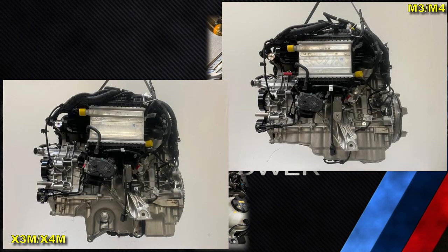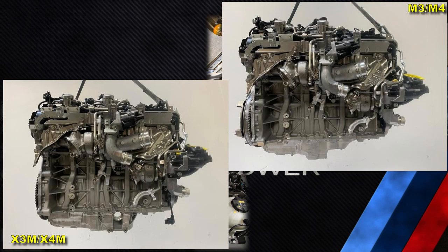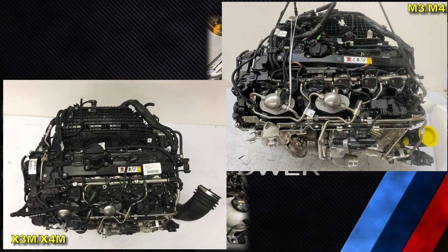That's it for this short video. I thought it was interesting that BMW has different configurations of the S58, which was not obvious in my previous videos. I would love to know of any more confirmed differences in the comments below — I did not go through the illustrated parts catalog in great detail, so there might be more changes. In any case, thank you for watching and see you in the next one.